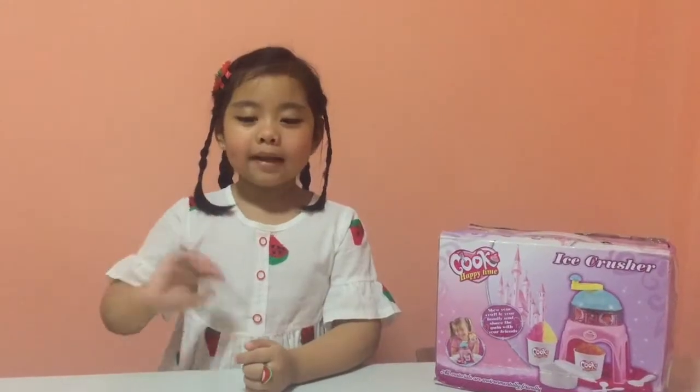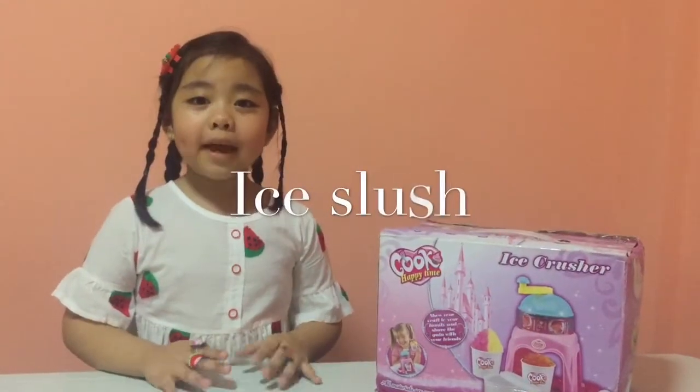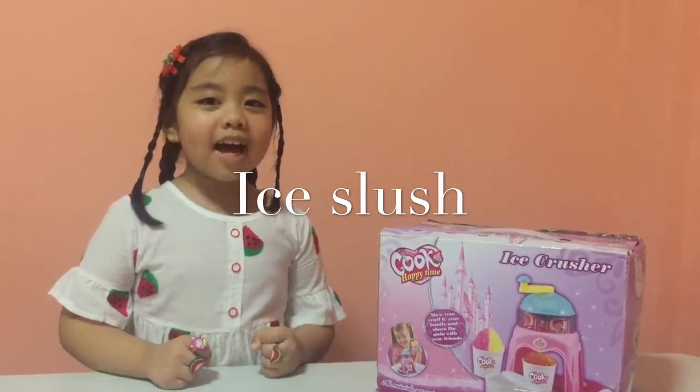Hi, I'm Aisha again. Guys, I will make ice slush!